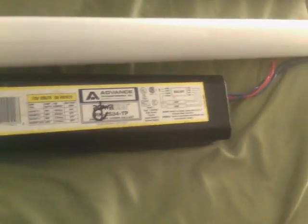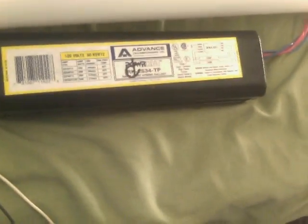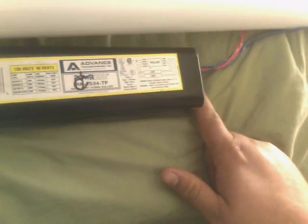Hello, it's me. Well, I got a cool little toy here. Got an Advanced Power Cut electromagnetic ballast. Advanced Transformer Company actually calls these low frequency electronic ballasts, because they use a combination of magnetic and electronic circuitry to run the lamps.